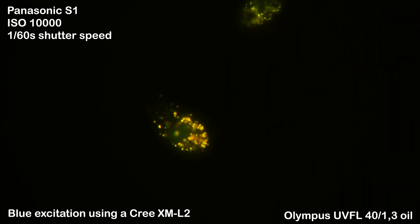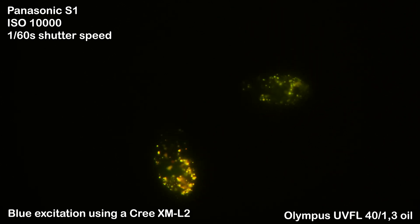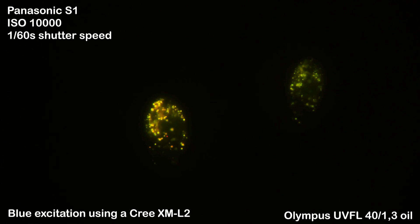I turned off my transmitted light source, switched on my epifluorescent Cree LED, and started recording with my camera. All of the compartments stained by AO now appear in different colors ranging from green to orange to red.